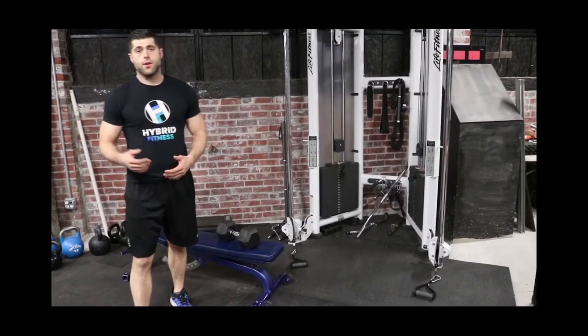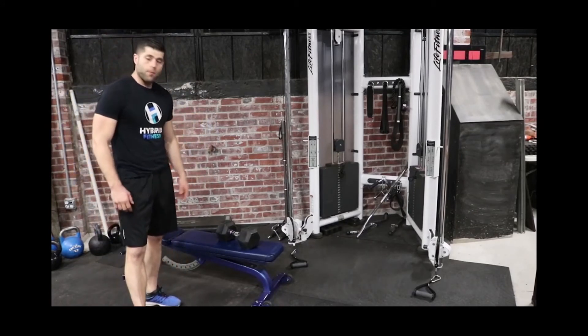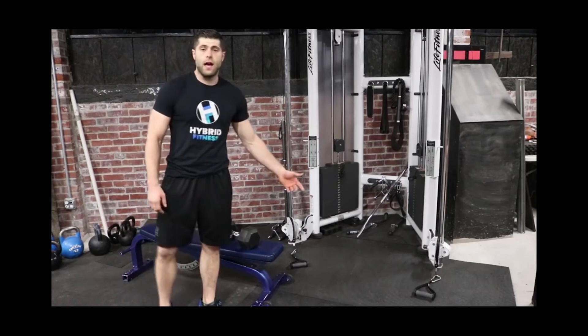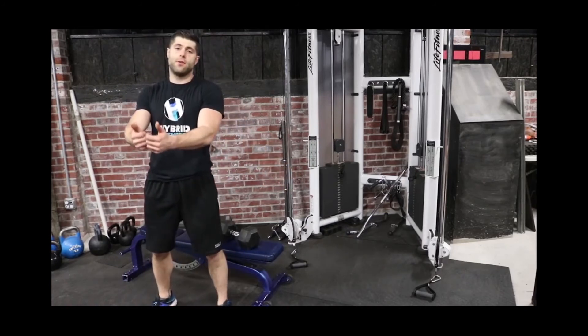Our last group of exercises is going to be the one-arm dumbbell press in a flat position, and then the low cable fly where we hold at the top for another three to five seconds.